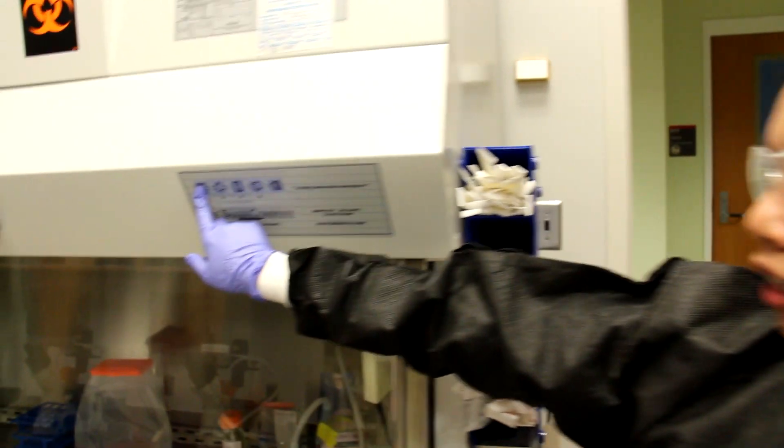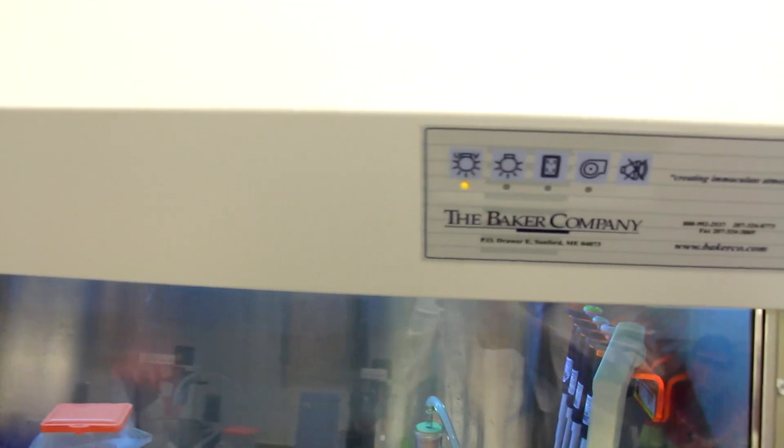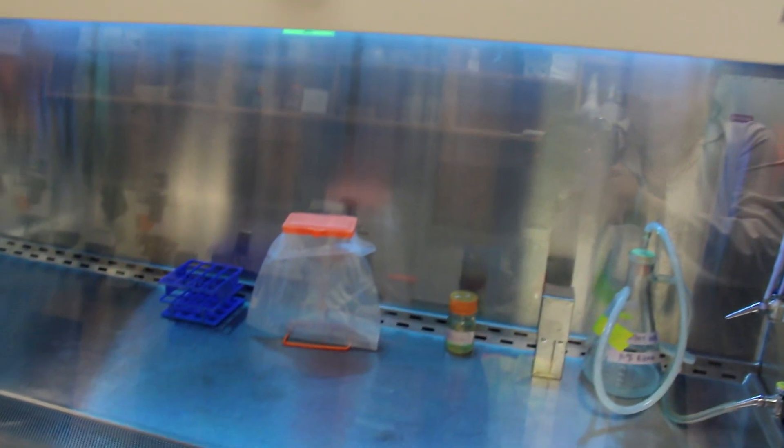The reason that we're using these biosafety cabinets is because the cultures we're going to be working with need to be sterile. In order to maintain sterility, we actually need to sterilize our hood first. The first thing we're going to do to turn on the hood is to turn on our UV light and expose the hood surfaces to UV light for about 10 minutes.